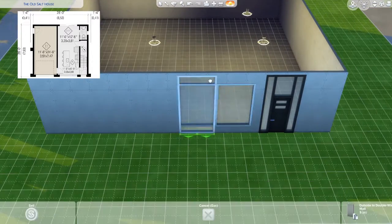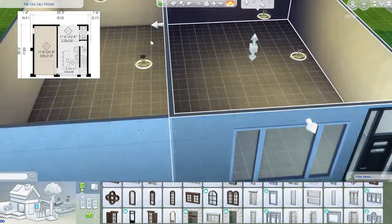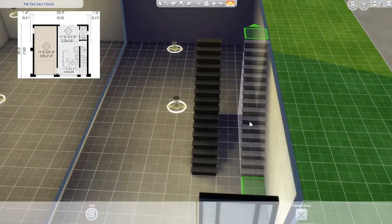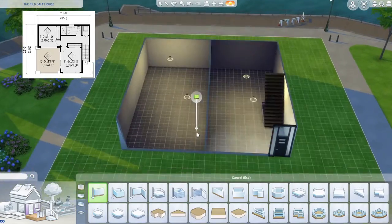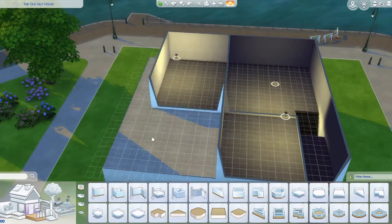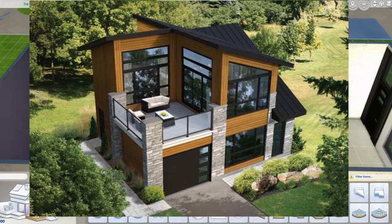I go with a medium wall — it originally had a large one but I decided to make it medium, and I think at the end I change it to a shorter one. I put the stairs in and they go all the way to the end — I do a two-wide staircase. Upstairs, where the wall stops there's a balcony, and then there's a small room. I think that one was the master suite and the one on the side is the kids' room.